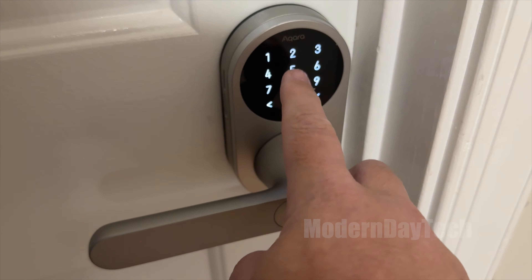This lock is packed full of features. There are multiple ways that you can unlock this. You can obviously use your fingerprint, which is probably going to be your primary way of opening this up. But you can also have pin codes for yourself, for guests, for family members. Then you can also open this up via Apple Home keys if you want to use your phone or your Apple Watch. Accora also sells an NFC card that you can give to people, at an extra fee. And then there's a physical key, which I'll talk more about in a moment.